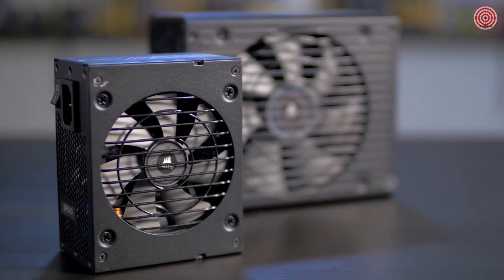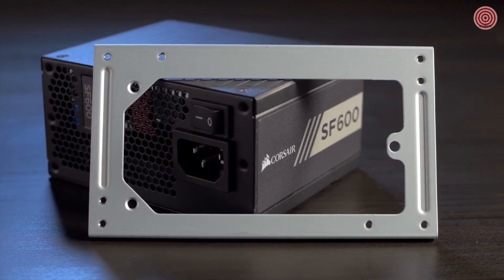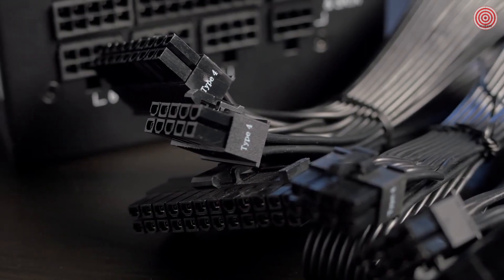With the available SFX to ATX adapter plate, it will fit any standard ATX case as well. It has a fully modular cable set, so installation is fast and easy.